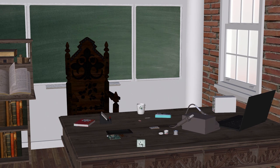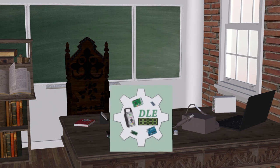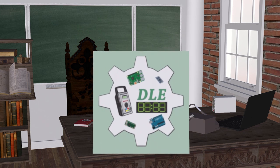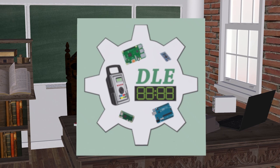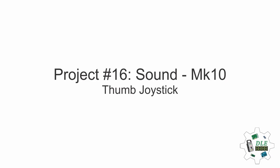Tonluke Electronics. The Alpha Geek kicking out. Project Number 16: Sound Thumb Joystick.